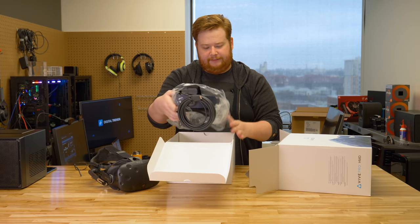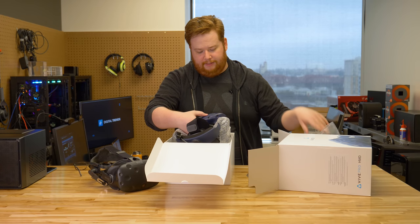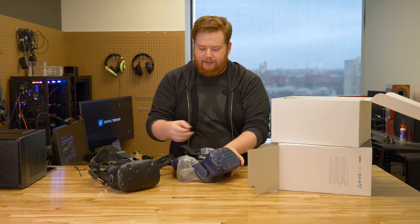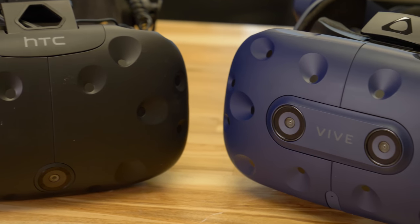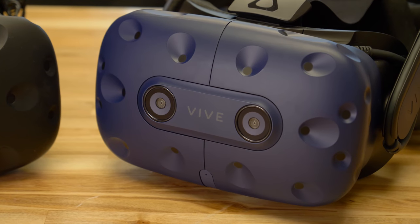So here is the new headset. Let's get it out of this plastic. As you can see, just compared to the original Vive here, it's a slight difference in color. It's a very dark blue — it's almost black. In most promotional shots, it appears much brighter than this.